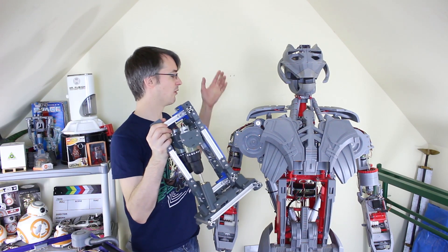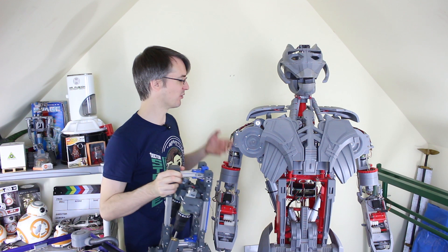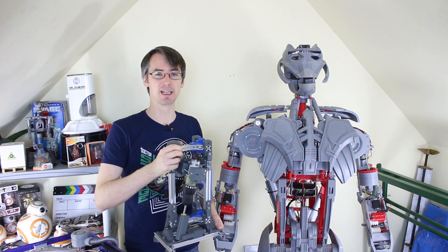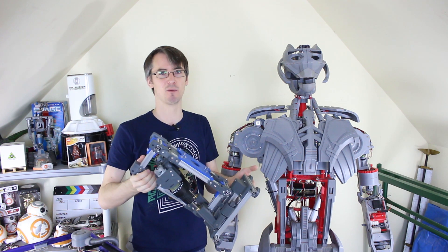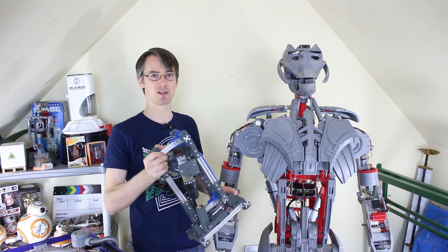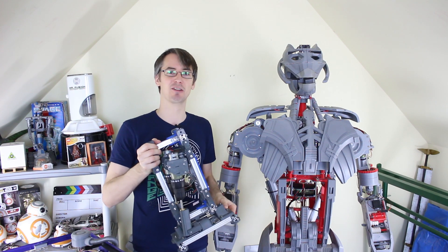A few people have asked if I'm going to put Ultron's body on the legs once they're done, but unfortunately that won't be possible because Ultron is really heavy — it's quite an effort for me to lift and move it around. So we're going to have to make a much lighter body. The plan is that this droid will be dressed up as different characters when it's done — one will be Bender from Futurama and then we can transform it into Terminator.